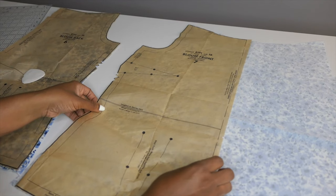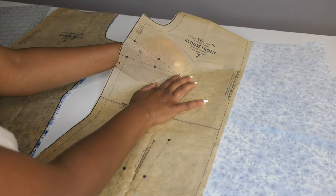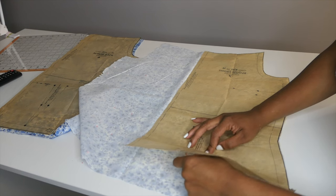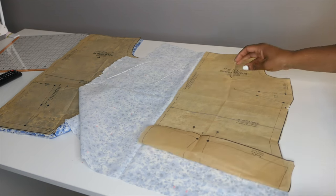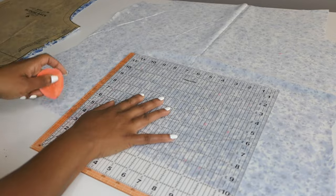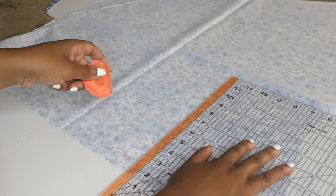So I got these pattern pieces cut out really quickly. The blouse front and the blouse back are it for the top, so that was pretty easy. Here I am transferring the marks for the darts as well as the tucks with chalk onto the fabric, and then I will get them all pinned in place.